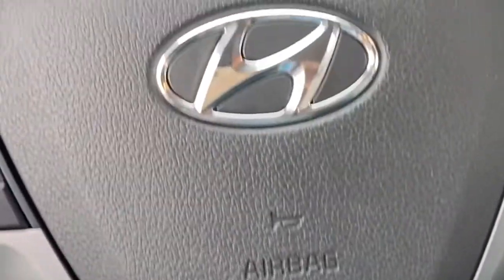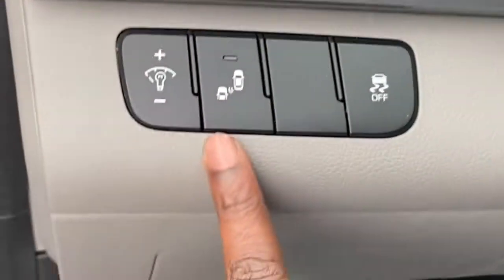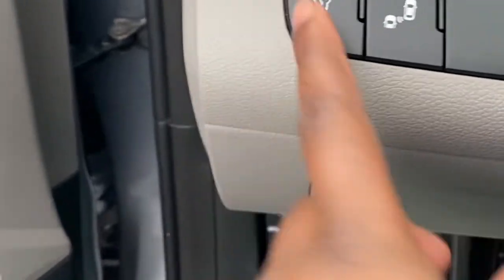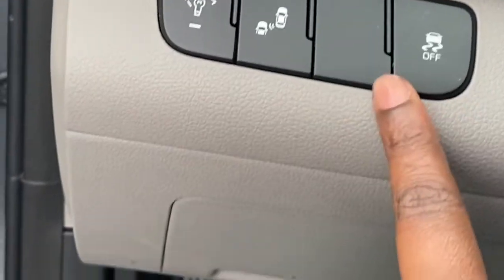Here's my steering wheel. As I said, it's a Hyundai Elantra, and this is how it looks. You got the call button and all that good stuff. What I really love about my car is that it has like the bumper-to-bumper sensor thingy, so if someone's next to my car it'll beep and it keeps me in the lane so I won't be swerving.